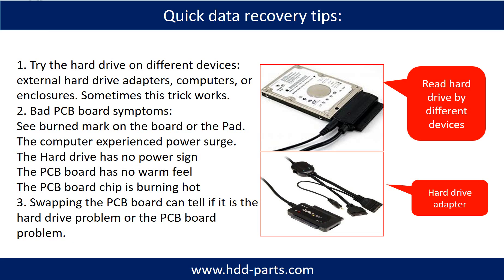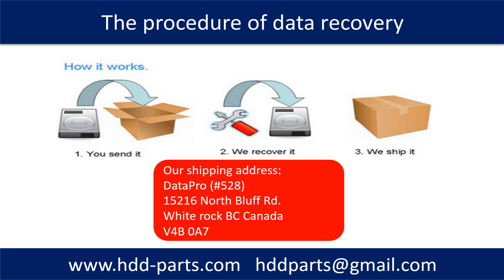There are some simple ways to recover data from a hard drive. One is to try reading the hard drive with different devices, such as different external hard drive adapters, computers, or enclosures, because different devices use different methods to read a hard drive — sometimes this trick works. Another way is swapping the hard drive PCB board, which can fix problems caused by the PCB board. There is a cost to swapping the PCB board, but it is far cheaper than sending the hard drive to a data recovery firm. This picture shows the procedure of how we do data recovery for our clients: first, the client sends their hard drive to us; second, we do data recovery; third, we ship the data back to the client.